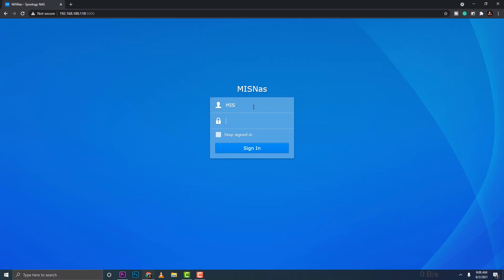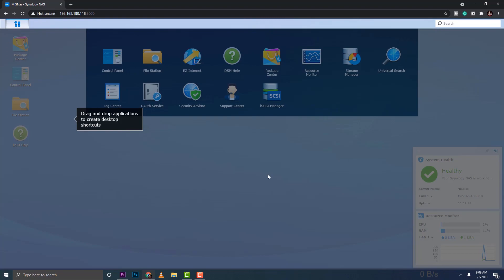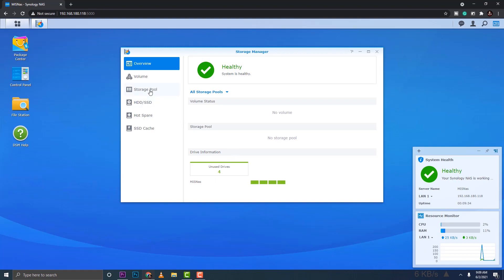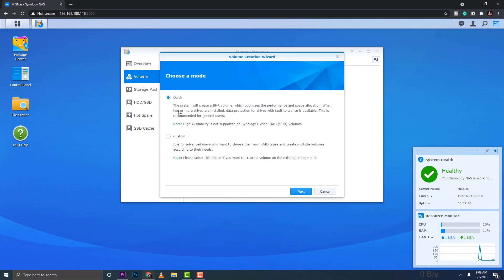Log in with the username 'MIS NAS' and your credentials. Once signed in, click the menu on the upper left corner and go to Storage Manager. We need to set up a storage pool or volume so we can start using the NAS. Click on Create volume.